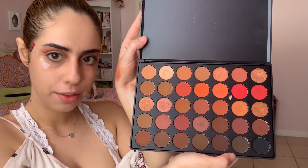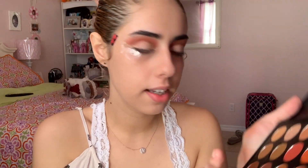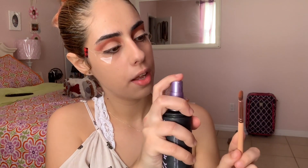In my Morphe palette — it's so amazing — I'm going to take this color and put it all over my eyelid. Then I'm taking my Urban Decay All Nighter setting spray and spraying it on my brush so I can get that nice wet effect.